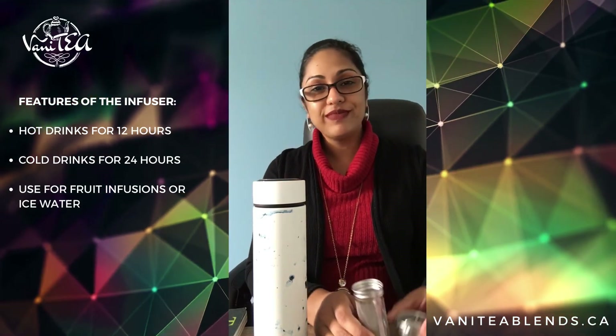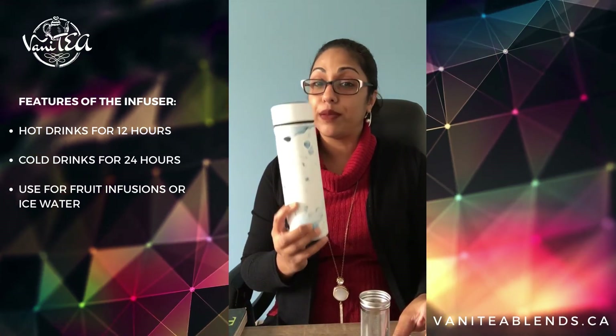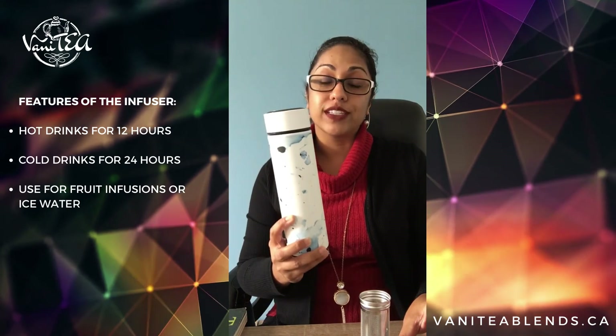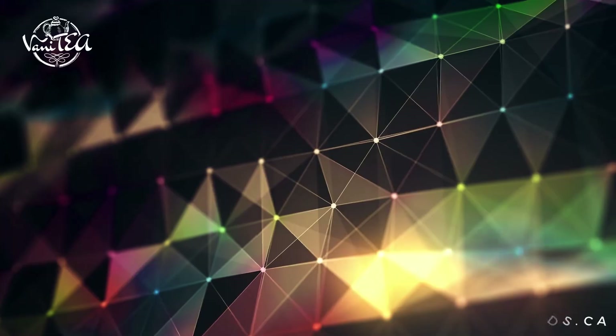And that's all she wrote. That's our travel infuser, also called the Chicago, and this is the white marble version. Find our products at fantasyblends.ca — I'll leave the link in the description below. Thanks for joining us!